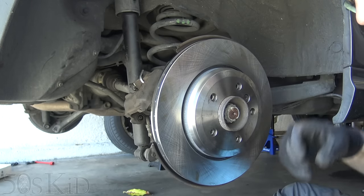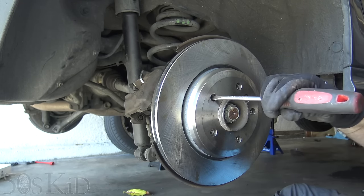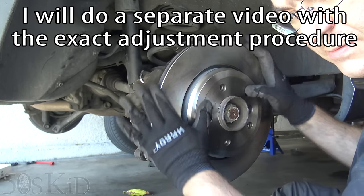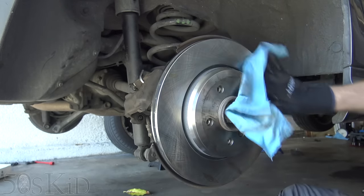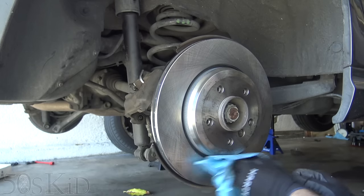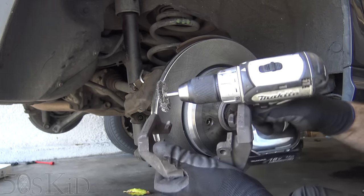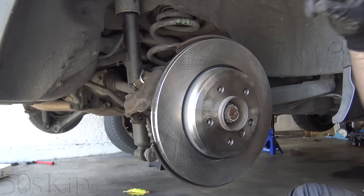That should be the right hole right there. I doubt I have to do any adjustments to the parking brake. If you wanted to — again, smaller screwdriver, get it lined up, use a flashlight to shine through there and adjust it until you can just barely hear them scrape. You don't want them dragging.